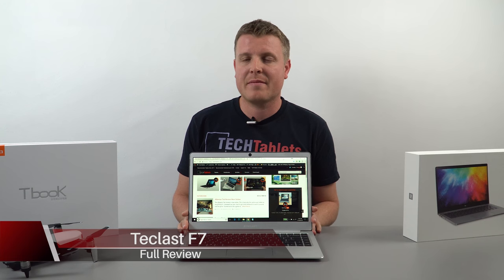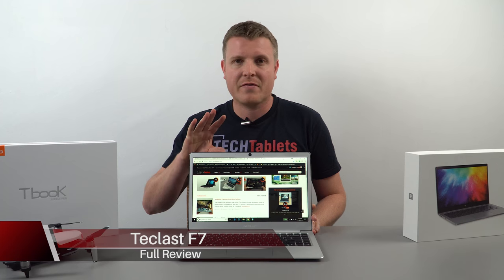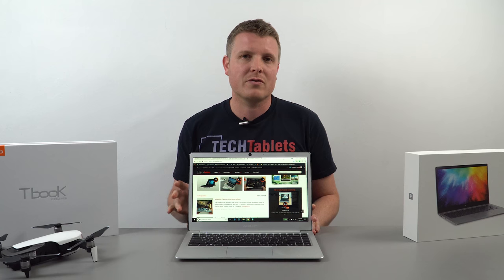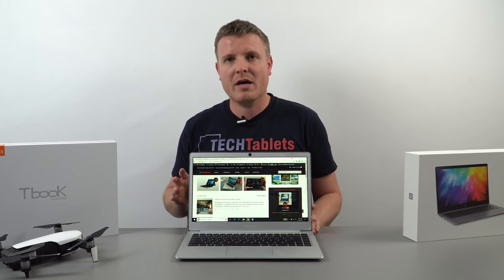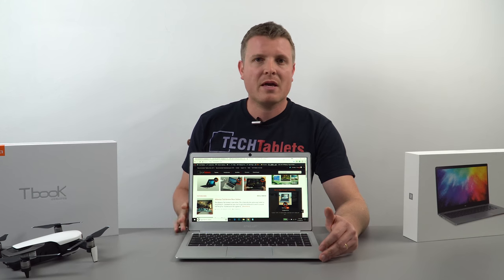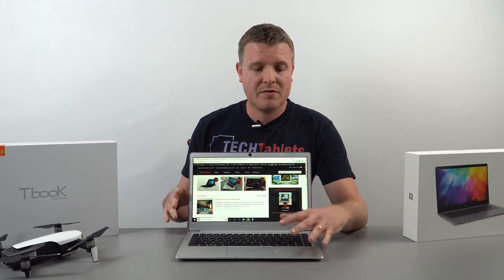It's only taken a year for the best Apollo Lake notebook to come out, and perhaps the best budget laptop there is for under $250 US. This is the Techlast F7, using the Apollo Lake N3450 — a Celeron processor with four cores. It's soon to be replaced by the Gemini Lake N4100, coming out in devices within the next month or two, but until then this really is a fantastic laptop.